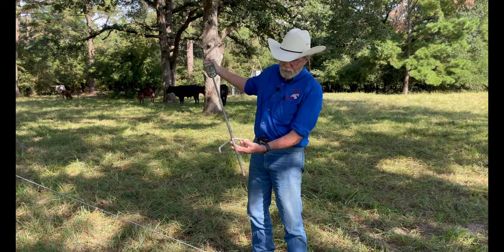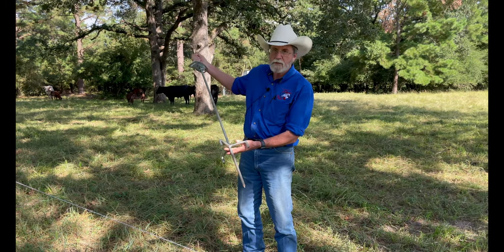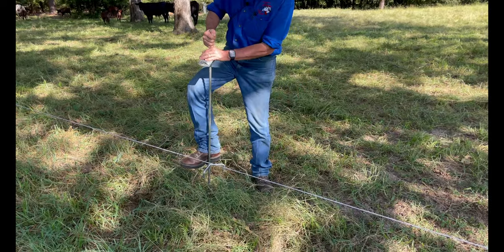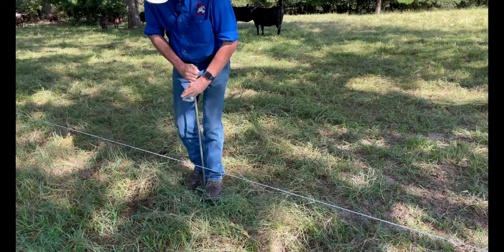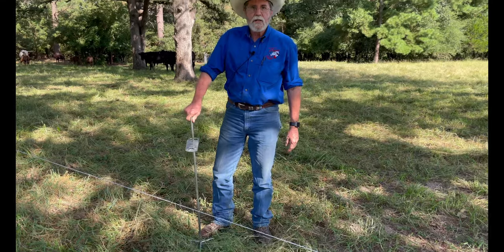This is a system that has a sharpened point on the end to go into the ground. It's got these three feet that you push down into the ground when you get ready to set up your fence. Our ground's a little bit tough, but once you get it in, it is very stable.